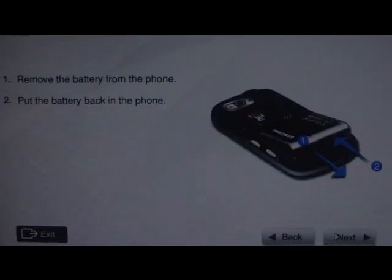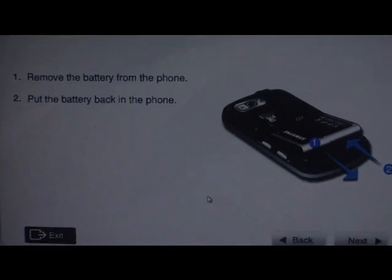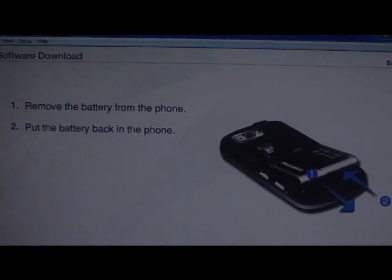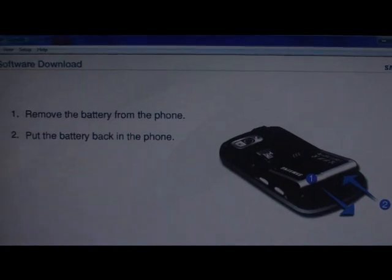Let's hit next. I already removed the battery and put it back in. It asks you to make sure your phone is fully recharged — I don't know why, I guess it makes some kind of difference. I just did what it said, made sure the phone was fully charged, and I'm hitting next.